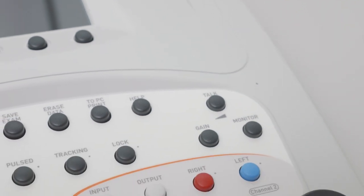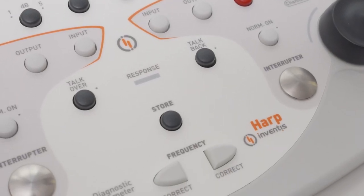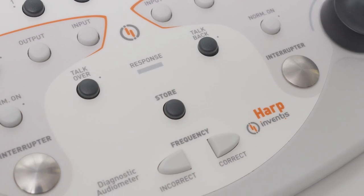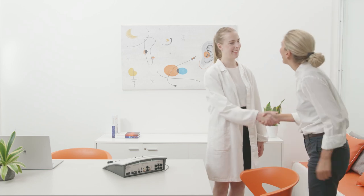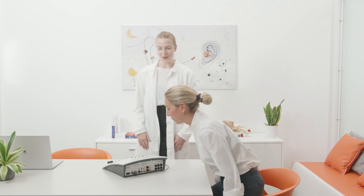HARP is an advanced diagnostic audiometer capable of performing fast and accurate air, bone and speech audiometric exams as well as several additional tests. Top-level features combined with ease of use and portability make HARP the ideal choice for a wide range of users, from hearing aid dispensers to audiologists, clinics and hospitals.